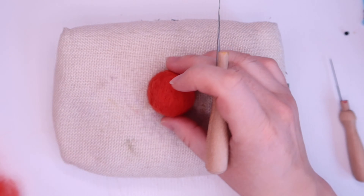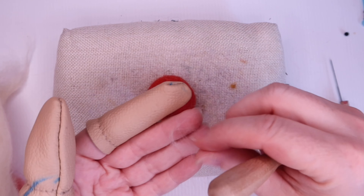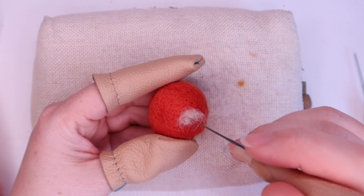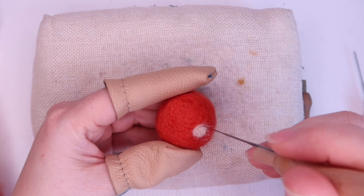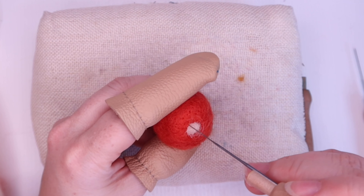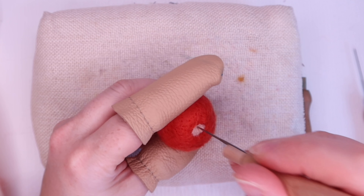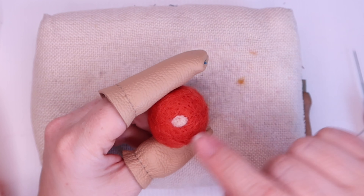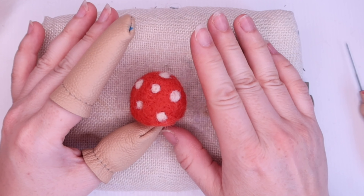Once you're happy with it, we can add our spots. For our spots, we just need some of our cream fibre. Pull off small sections and roll them between finger and thumb to make a little ball. Pop the ball on your dome, do a couple of stabs in the center just so it stays in place, then work your way around the outside edge catching those loose fibres and bringing them in. If you have any loose fibres, just take the point of your needle and lightly run it around the outside until the fibres get caught, then stab them into place — that should stop the little wispy bits. Do this all over until you've got a full coverage. There we go, all the dots are added and we're ready to start adding the body.